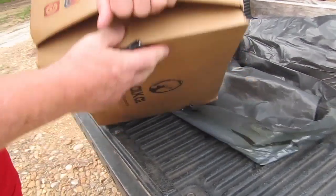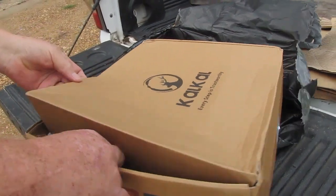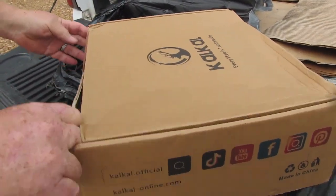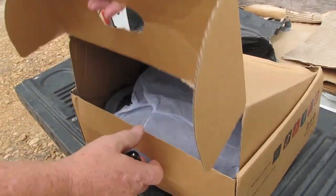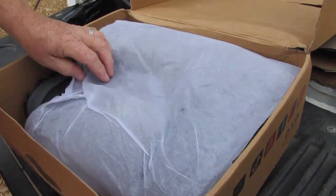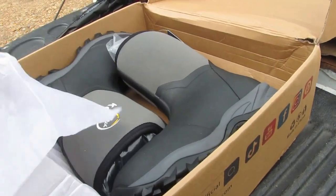The box is a bit dented, probably from being shipped in a truck or whatever. Looks like there's a dust tissue paper to keep it protected.